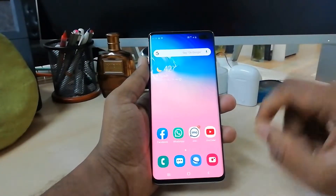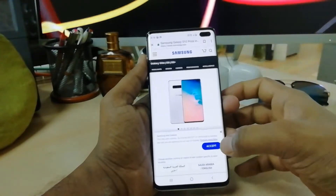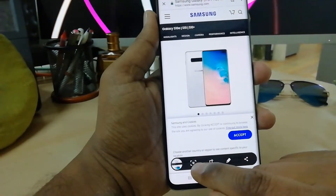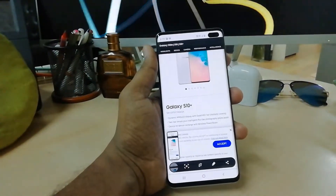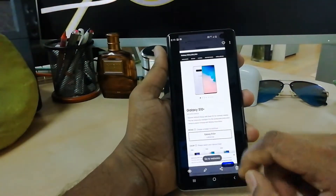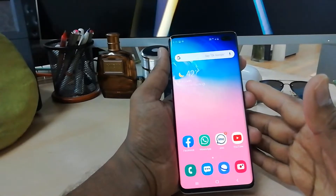In some cases you may have a large web page and want to capture it all in one picture. For example, I'm going to open Google Chrome and open a web page. I take a screenshot the same way — swipe my finger left to right — and then you will see a down arrow. Click it and it will scroll down, capturing more of the page. Click again and it will automatically save the whole page as one screenshot. This is the third way.